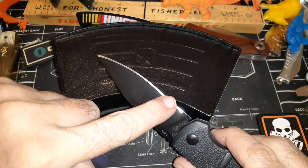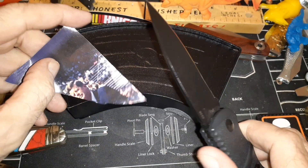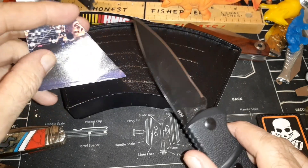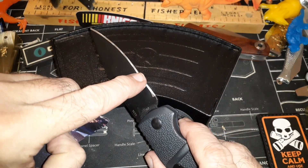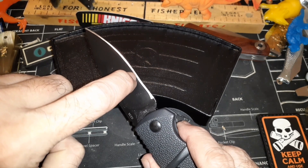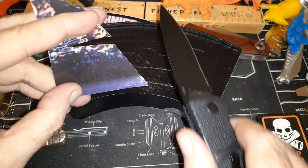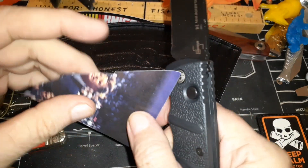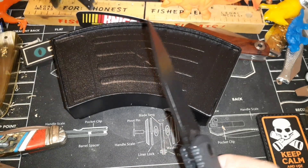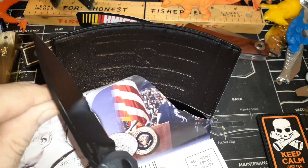What usually happens is I have a halfway decent edge and then I go to touch it up — take a strop or croc sticks — and a lot of times I make it worse, which is exactly what happened. So I decided to just reprofile it. I was originally going to go with 20 degrees, but I put a sharpie on the blade and saw 20 degrees was taking it way back, so I switched to 25 degrees and sharpened it that way. Now it's super sharp.